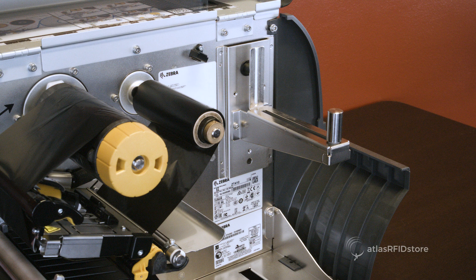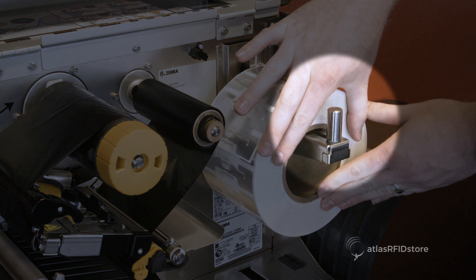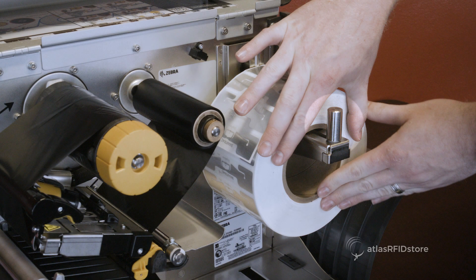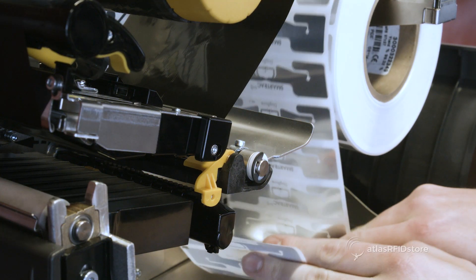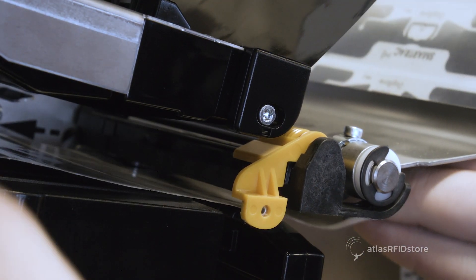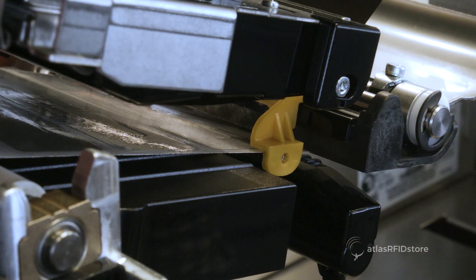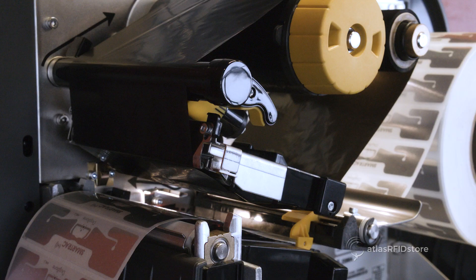Now, we will set up our tags to feed through the printer. The tag reel sits on the rod in the far back of the printer, and this piece needs to be moved so that it sits tight against the reel. The tags will then feed underneath the shelf and will need to be fed into this gap. The yellow guide here is used to keep the tags from sliding, and the laser beneath the tags is used for calibration. Once this is done, the tags can be fed on through to the printer head.